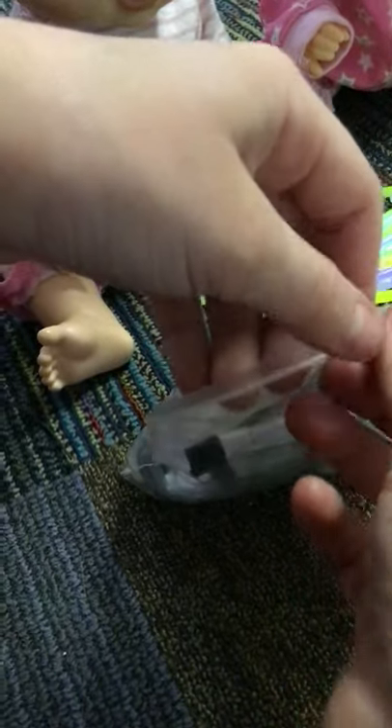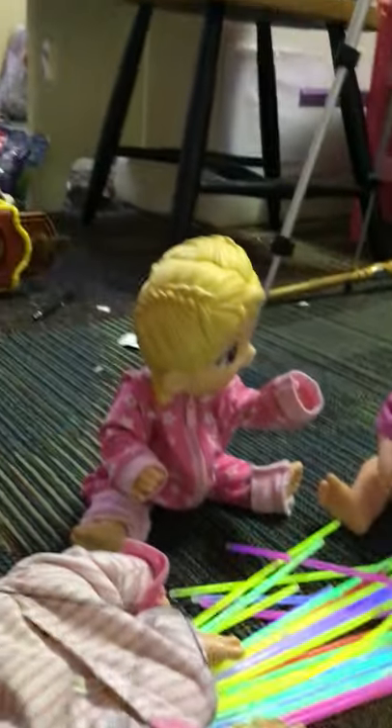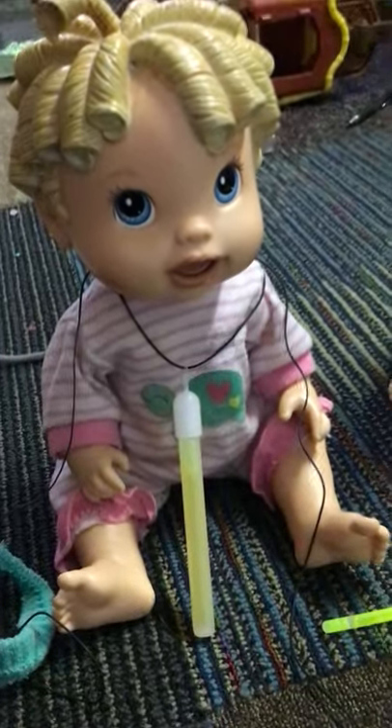Shay, do you want a necklace or a bracelet? Necklace. Okay, you want a necklace? Yeah. So what we're going to need to do if you want a necklace is we're going to open this little box thing and get a little piece. Now we're going to put this little top on, and now we put the string through, and then we put this on you. Let's put this on you. I'm going to cut the excess string off later.